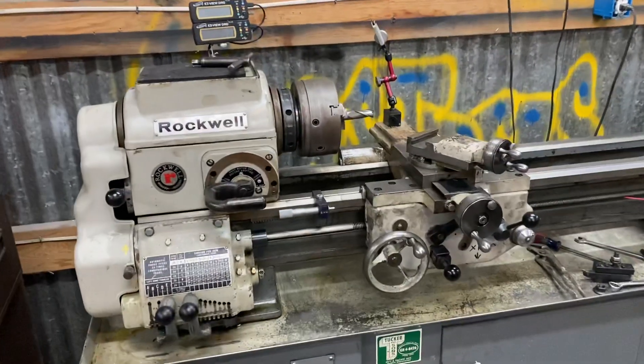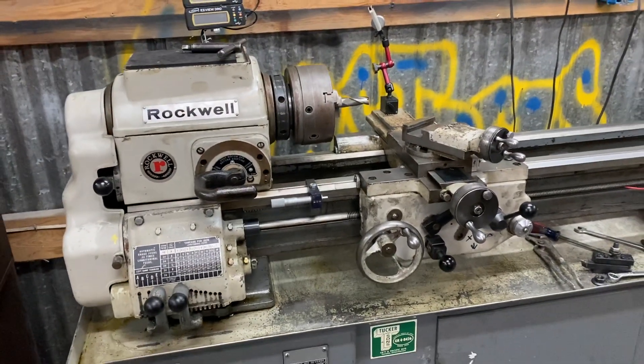What's up everybody, Eric Solbox out in the shop today. This is my Rockwell 11-inch lathe. I've got a Chinese quick change tool post for it.